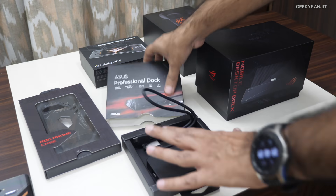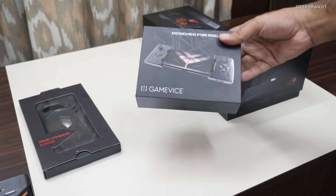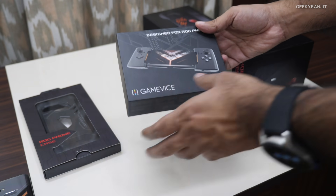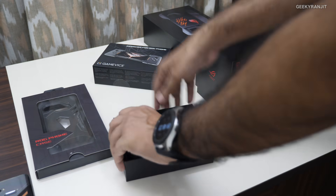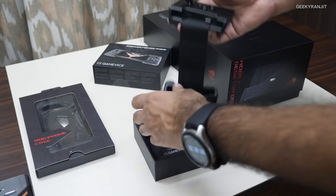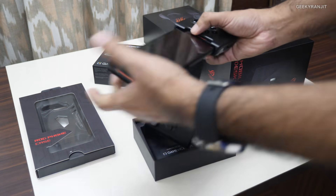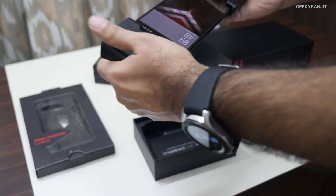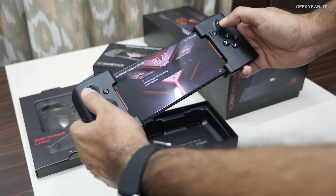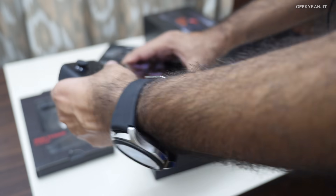My favorite accessory is this one — if you're a console gamer or Nintendo fan you'll be very familiar with it. It has a D-pad and physical buttons, and your phone slides in from both ends. Once connected it recognizes the phone and you can play with full controller controls. I think this is actually a very practical and good accessory for this phone if you're a gamer.